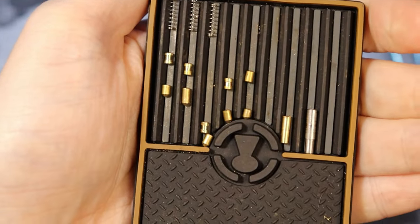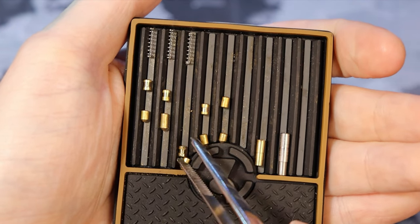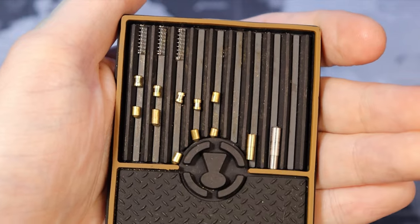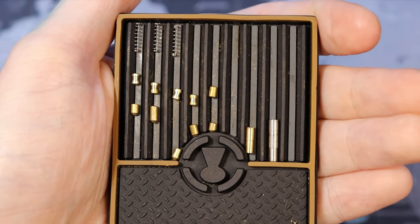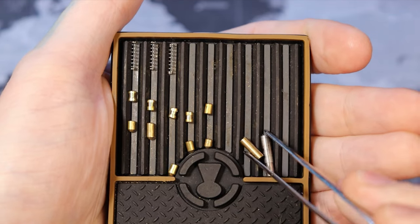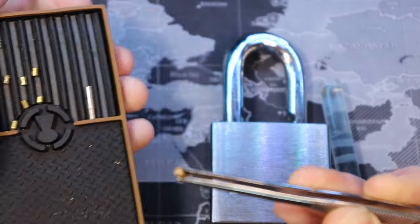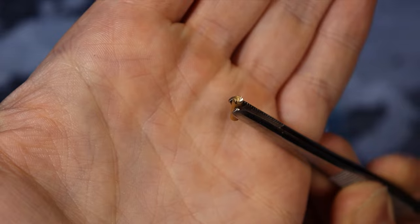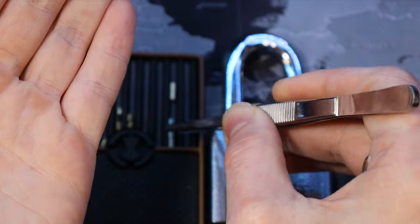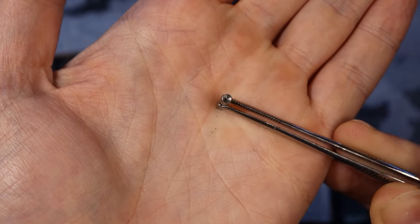So you can see it is all standard, and then four spools for the driver pins. Missing some springs because I had to break some. And here's the retaining pin for the core, or the plug. I had to drill it out there, and then this big one is the retaining pin for the entire core — the entire cylinder.